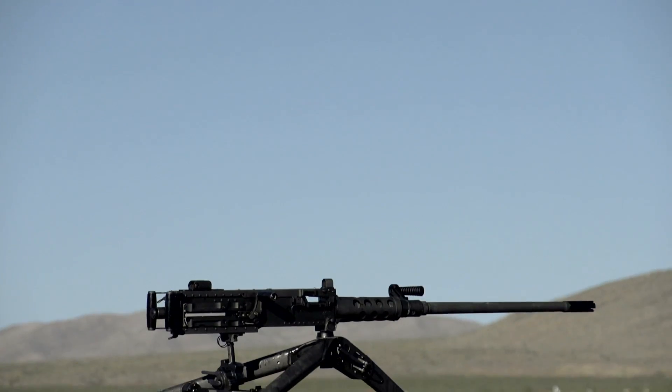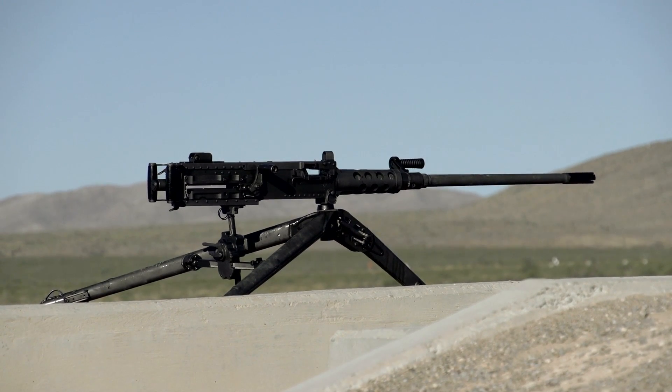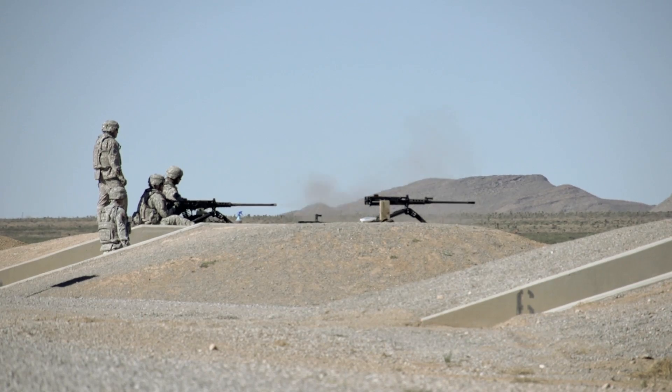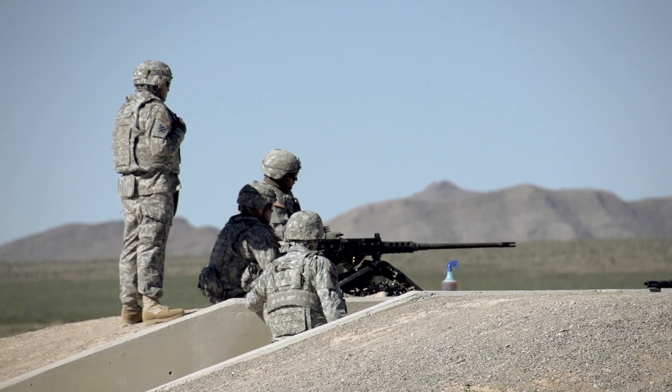The upgraded M2A1 machine gun is easier and safer to use than ever before. With its quick change barrel and fixed headspace and timing, this system is certain to maintain its standing among the top-rated weapons systems in the Army's arsenal.